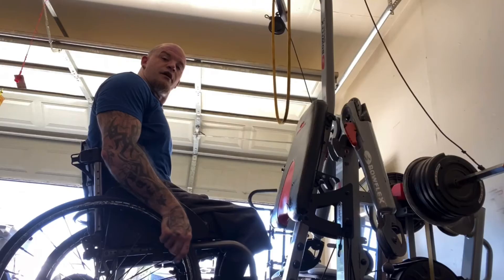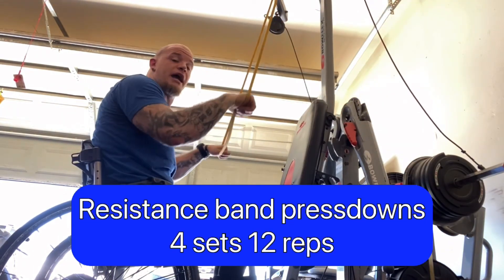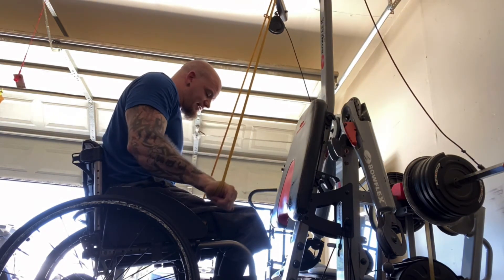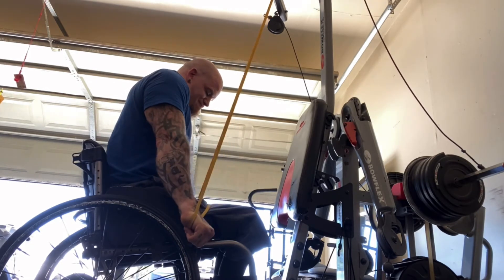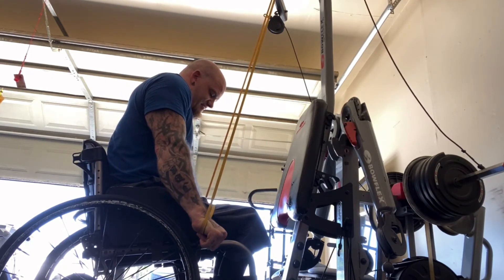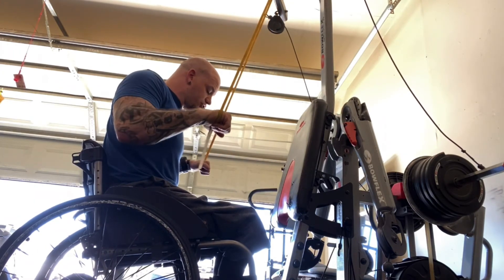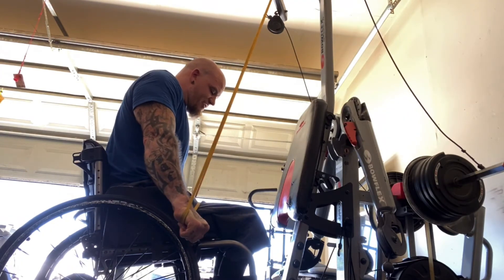Now we're gonna move on to a resistance band press down. This is gonna work the long head but also the medial head of the tricep. You want to pin your elbow right to your side and press straight down, squeeze at the bottom. This really puts a lot of stress on those triceps. If you're out here pressing down, your shoulders can come into the movement, your back. That's why I want you to put your shoulders back a little bit, elbows pinned to your side, and just press completely down — nothing but tricep engagement.